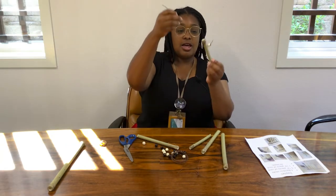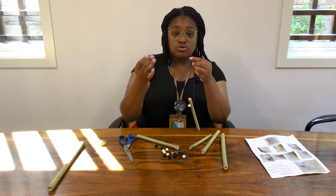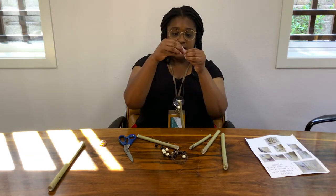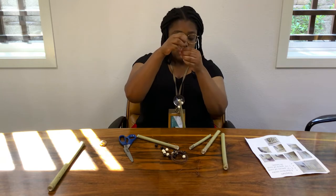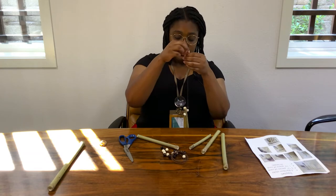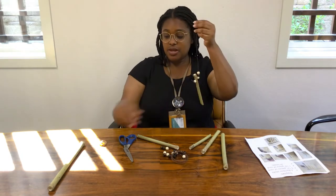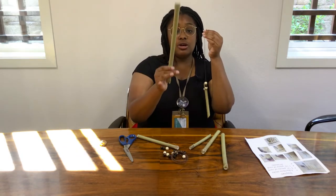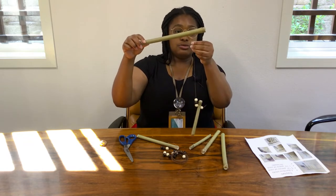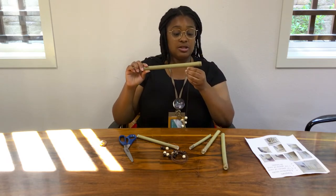We got this tied. Next, you're going to choose two or three beads. I'm going to do one white, one black, and another white. Next, get your largest bamboo, which is your base, and put it through one of the ends — this can be a little tricky. We got it through the hole. Then just like the other end, we're going to do one more bead. While you're doing this, if you want to measure how far along you'd like the bamboo, go ahead and do so.